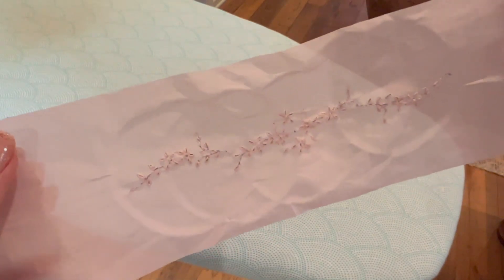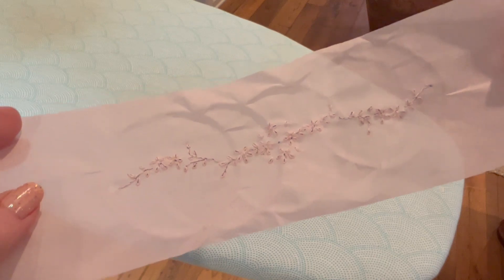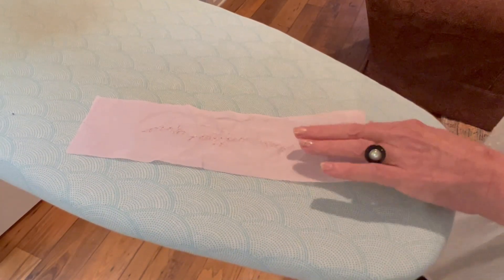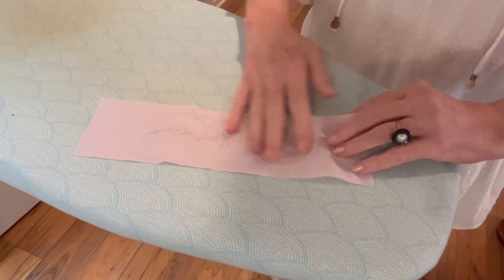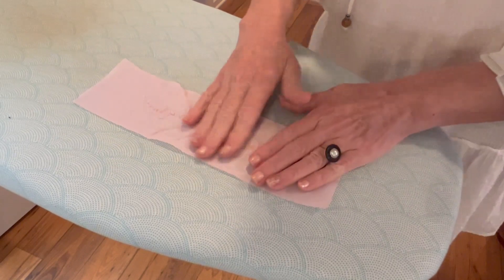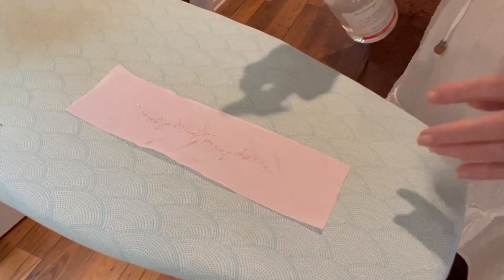Now you notice I got lots of little circles from where I had to move my little embroidery hoop. So what I'm going to do is I'm not going to iron it on the embroidery side — I'm going to turn it over. Because I have learned through years that if I iron on the back side, it doesn't smash my embroidery.